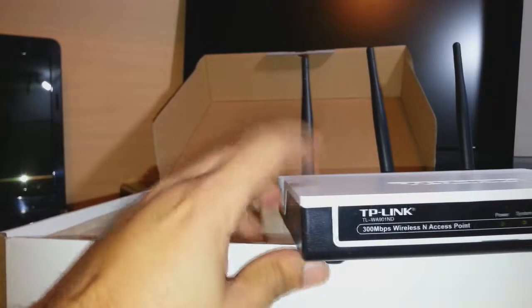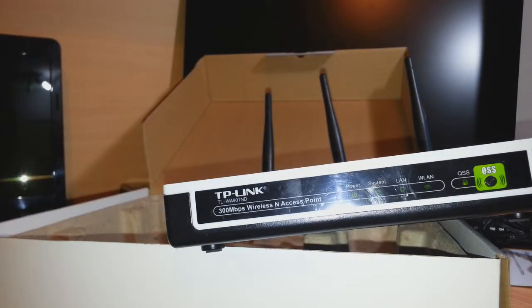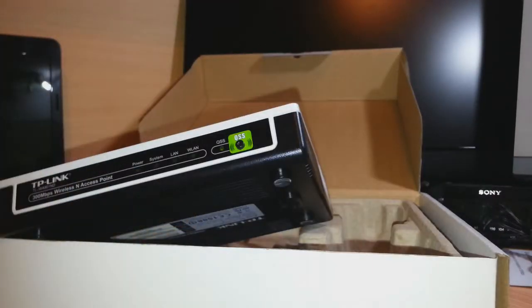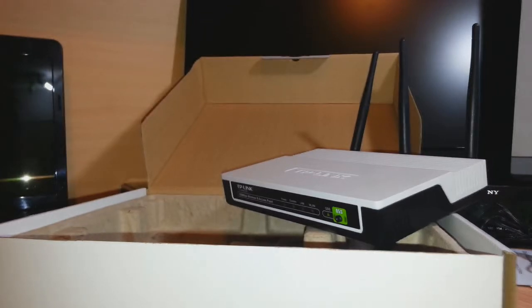So here it is — the TP-Link 300 Mbps Wireless N Access Point or Repeater. In my next video I'm gonna set it up and show you in detail how you can make it work. If you like this video please subscribe. If you have any questions, leave me a comment and I will try to answer as fast as possible. For more information go to www.IRSCommunication.com. Goodnight, ciao!